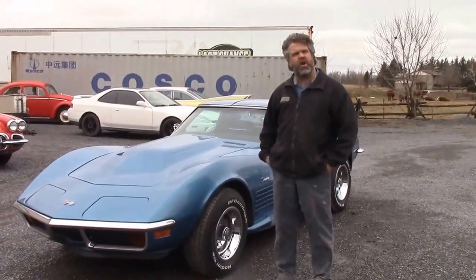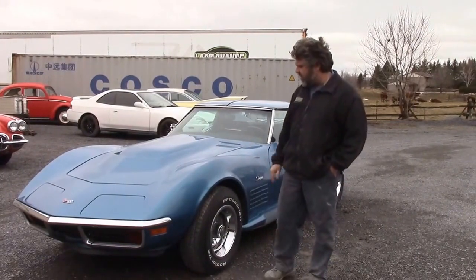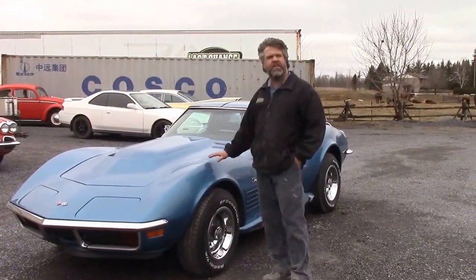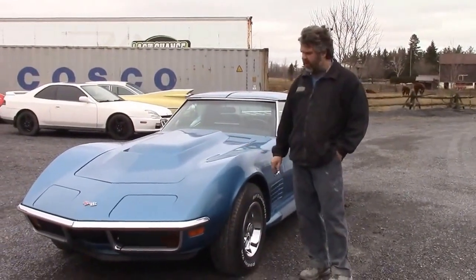Hi folks, it's John from LastChanceAutoRestore.com. I'd like to share with you this final update on the 1972 Chevrolet Corvette Restomod, if you've been following along.